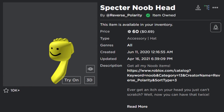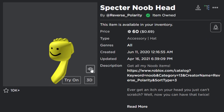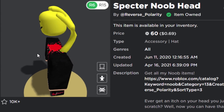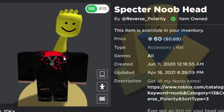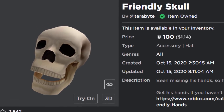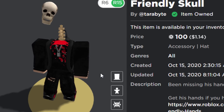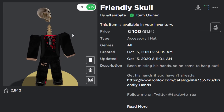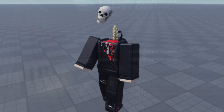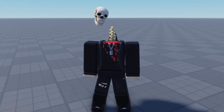The Spectre Noob Head isn't really designed for headless, but if you make your avatar a noob and then equip the headless head, it kind of looks like an arm is coming out of your back and lifting off your head — looks pretty cool with a noob package. The last headless accessory is the Friendly Skull at 100 Robux. Combined with the spine, it looks like your avatar's skull has popped off and is flying in midair — a really cool Halloween outfit look in-game.